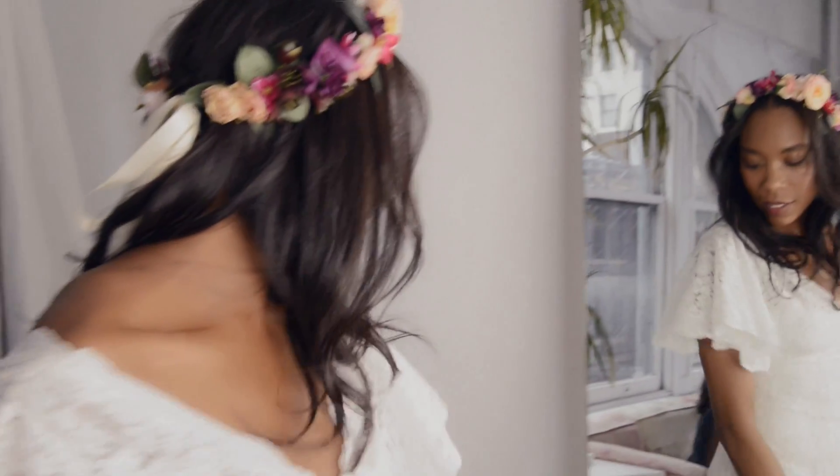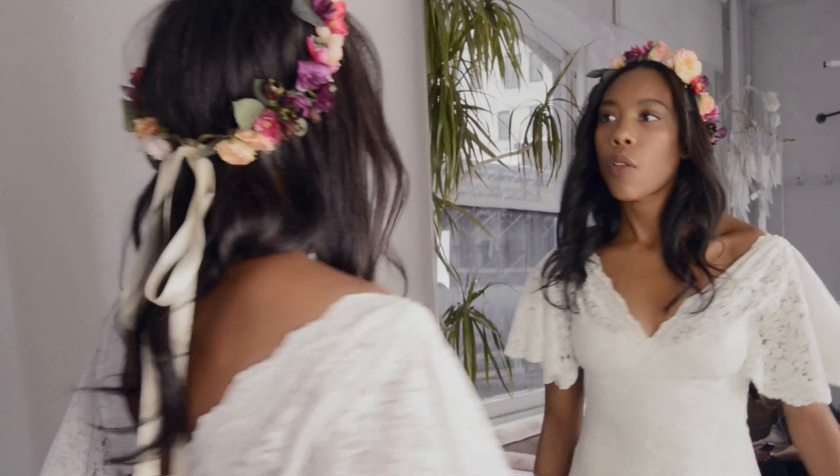So Frankie, how did you describe your look to me? I wanted something really ethereal and natural. We wanted to do this very soft, watercolor feeling, very romantic.